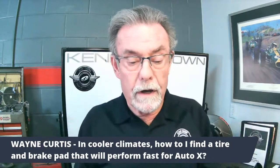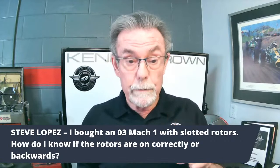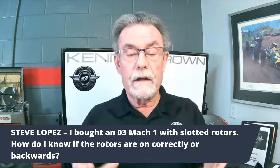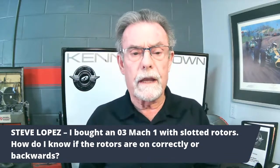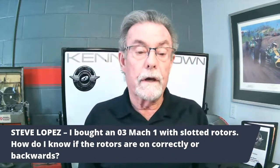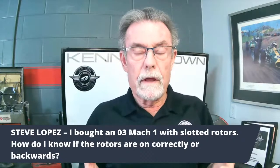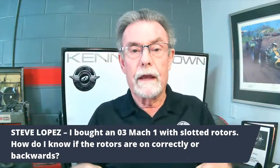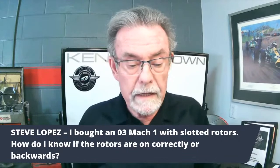Another question: I bought an '03 Mach 1 with slotted rotors — how do I know if they're on correctly or backwards? That's coming up in the brake section, and it's critically important. We had a customer whose car kept burning up brakes because someone had installed the rotors backwards. Instead of pumping cool air from the middle out to cool the rotors, they were sucking air in and heating them up. That's why it kept burning up the brakes.